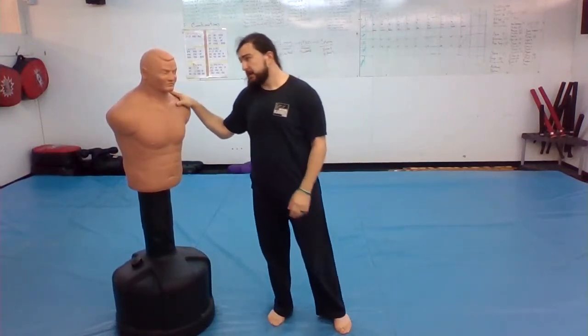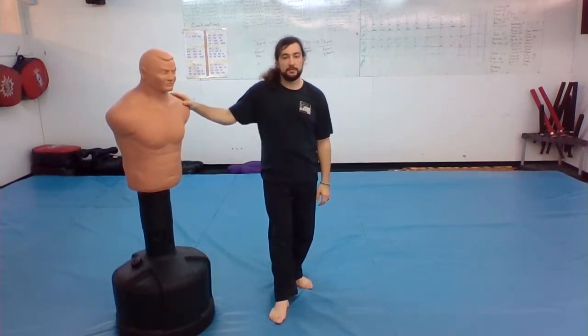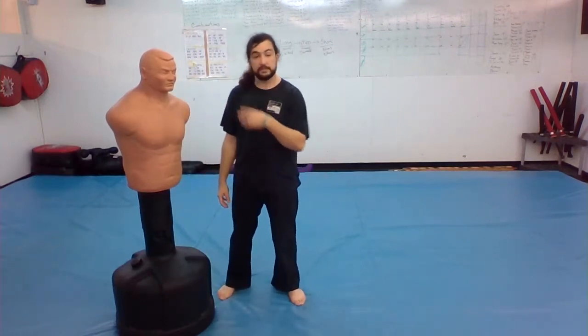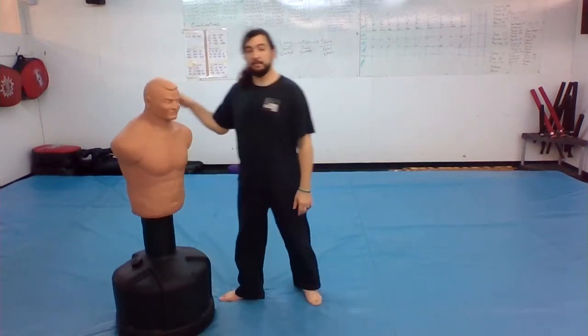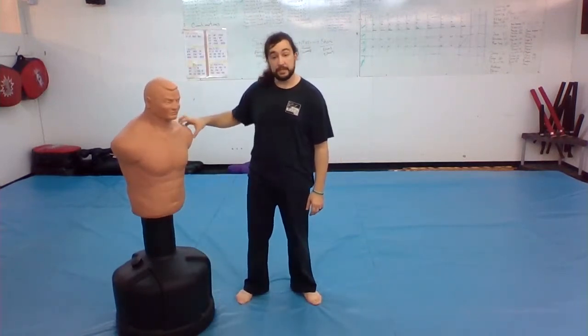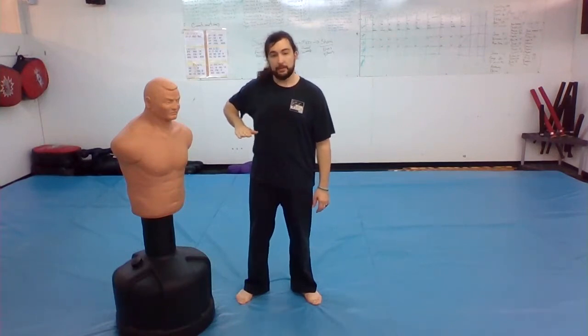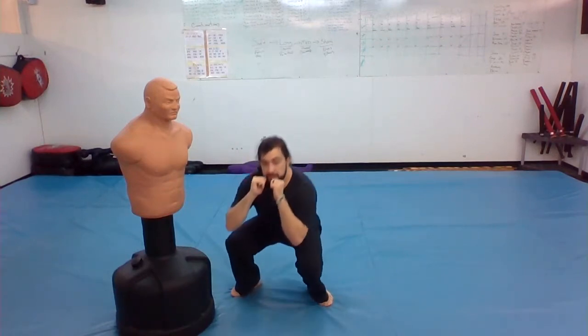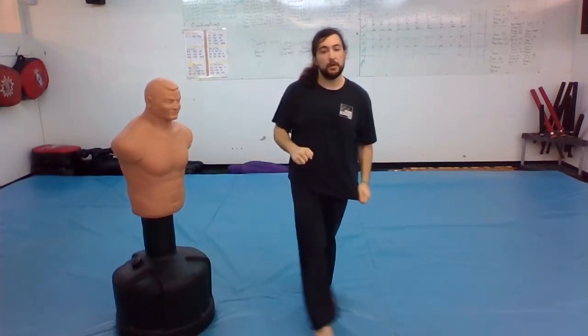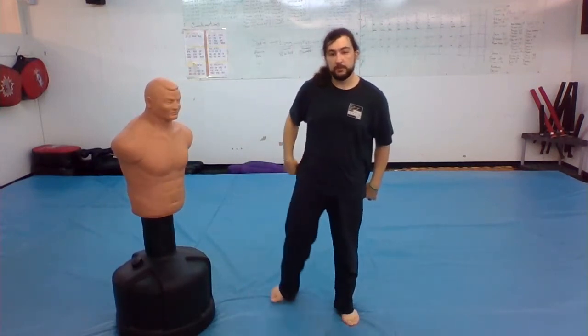One more thing: if you're the kind of person who finds themselves ducking when sparring, remember you would only do it against someone your size or taller. This is fine because we're close to the same size. If Bob is shorter, I don't want to duck when he punches me, because his punch is coming to my body and I'd have to duck really low. If Bob were taller, it would be easy for him to duck under my punch.